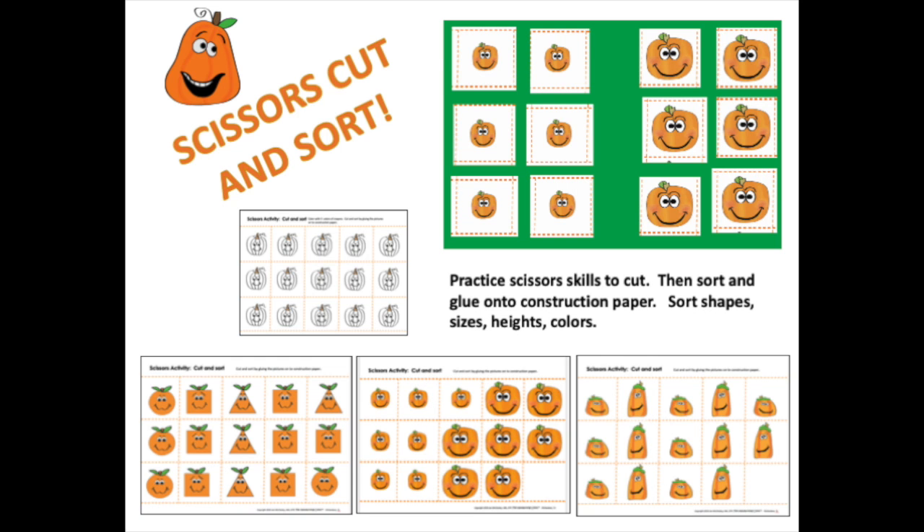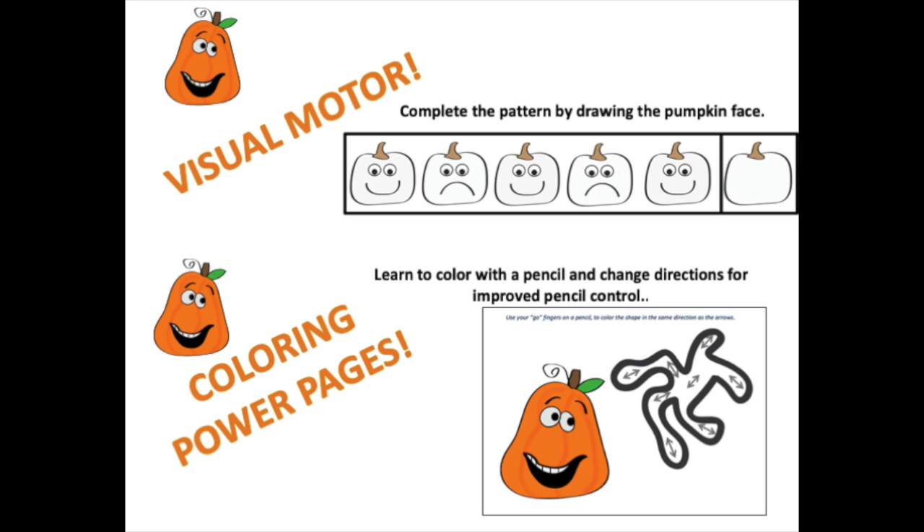These are scissors skills activities where students practice cutting out squares, then they sort onto construction paper. There are visual motor patterning activities for A-B, A-B-C, or A-A-B-B patterns. For example, this one would be happy, sad, happy, sad, happy — and the student would draw the sad face pumpkin.